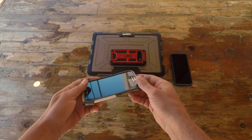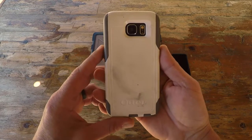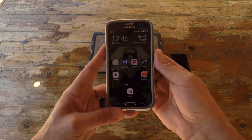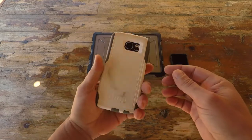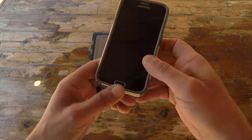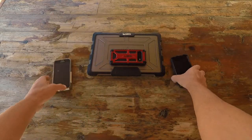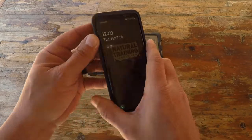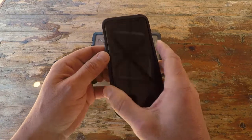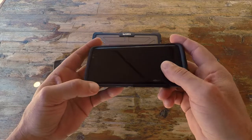I've tested and used many different cases over the years. One company I gravitated to was Otterbox — they make an excellent product. This phone here is an S6 from years ago and it's still serviceable, still well protected by my Otterbox case. When I upgraded to my S8, I also purchased an Otterbox, and with my lifestyle, traveling, and countless drops, I never had an issue.